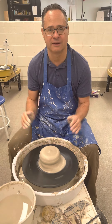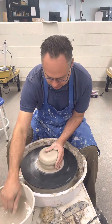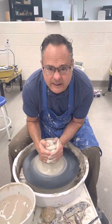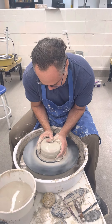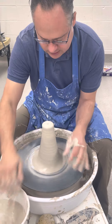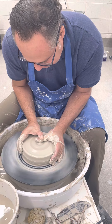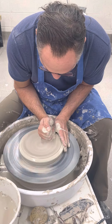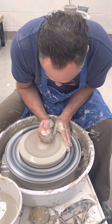We're going to demo how to make a plate with a rim. First thing we're going to do is a little wheel wedging just to get started. We're going to go up and down, then flatten this down and do the same thing — try to get this sort of hockey puck shape.